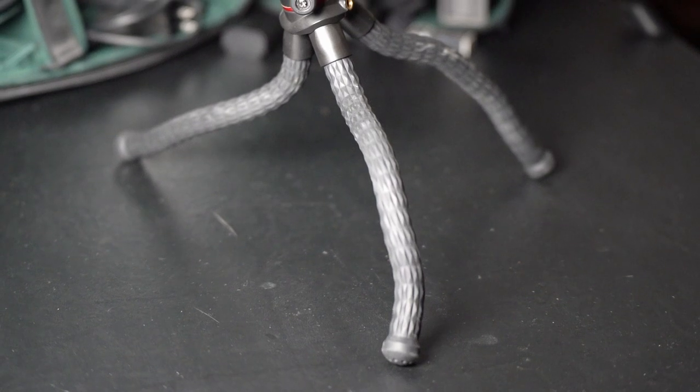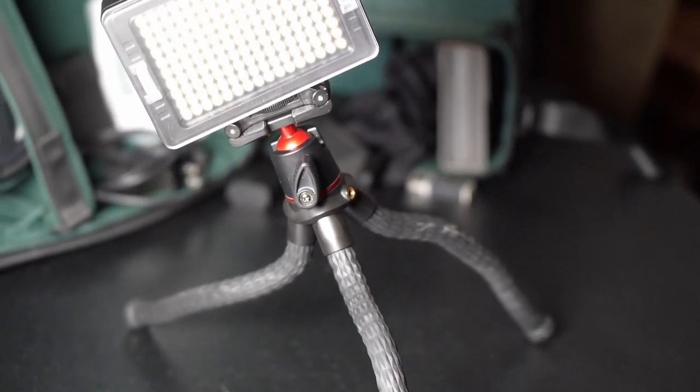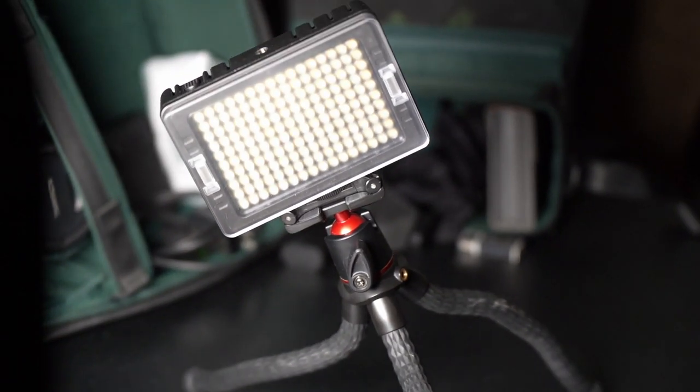That is the Ulanzi mini flexible tripod stand. Ulanzi has a whole bunch of good gear that is kind of — we'll call it the knockoff gear — much cheaper than what it is imitating, but it is also still good quality. I've definitely been impressed with that mini tripod. It's basically a gorilla pod but a little bit more flexible, and in my opinion probably a little bit better. It's something that we can hold the camera out a little bit easier for vlogging or easily set up lights — just a nice little extra tripod to have.